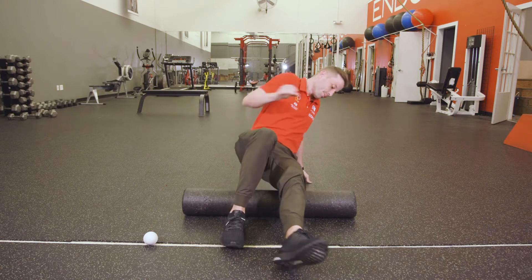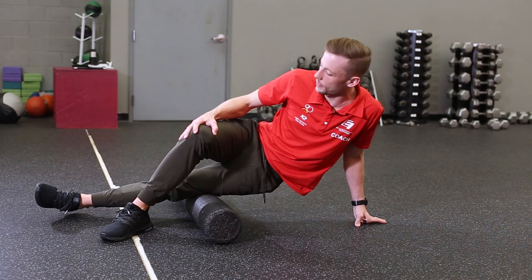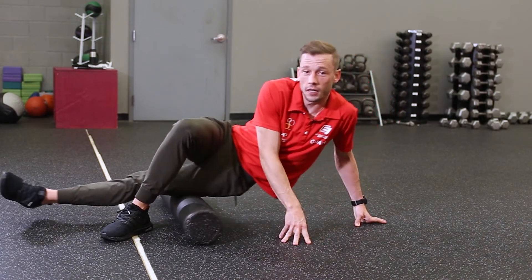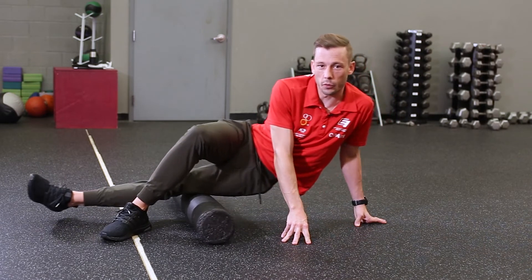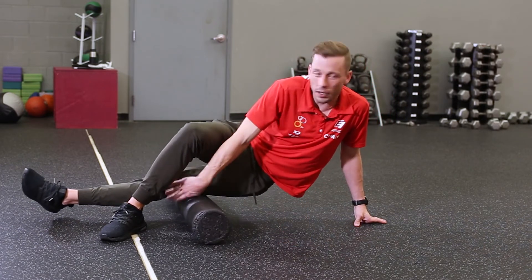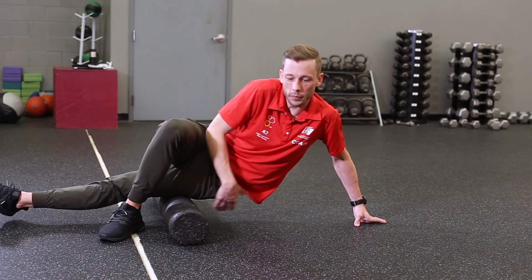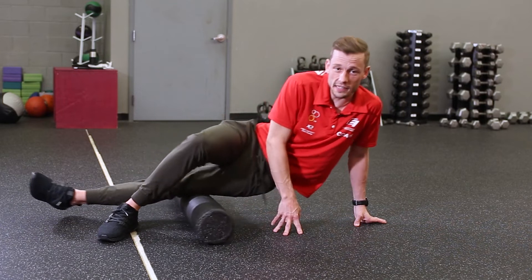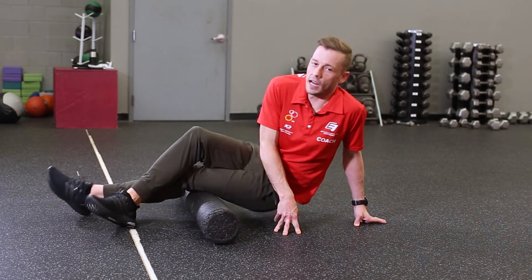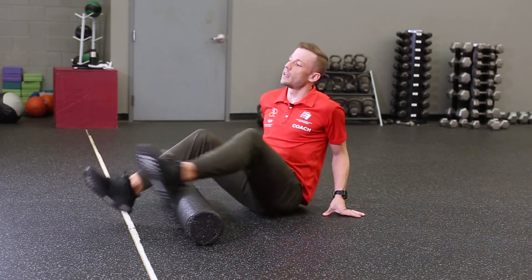For the IT band, I roll to one side, take my top leg and put it over top, and use that foot to push — that's what helps me move back and forth. I'm working the IT band, stopping above the knee so I'm not going over the joint, and going all the way to the hip but not over that joint either. Just staying in between those two joints, back and forth, working on the IT band.